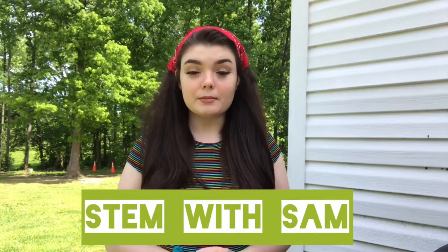Hey there, it's Sam from the library. Usually at the library I do a program called STEM with Sam. STEM stands for science, technology, engineering, and math. Today on this beautiful day I thought we would go ahead and use some science and a little bit of math — promise, just a little bit.